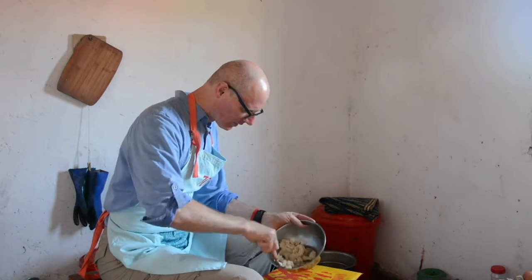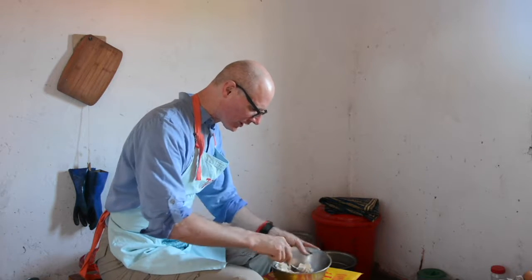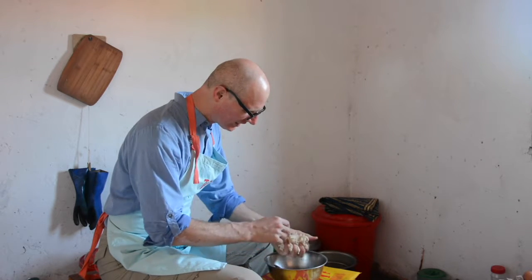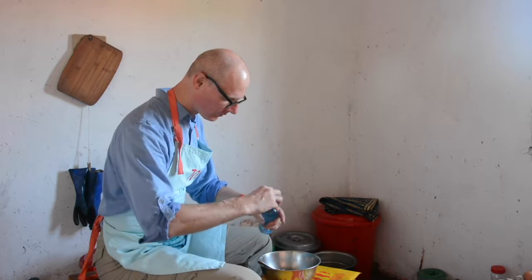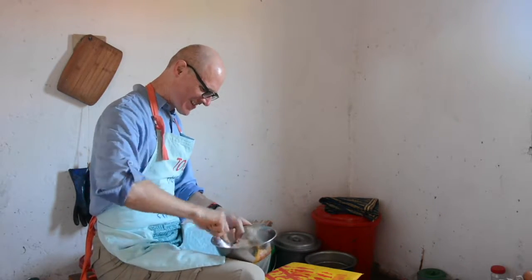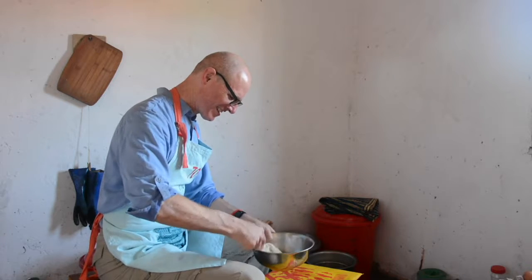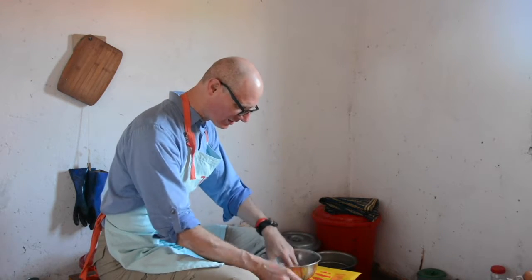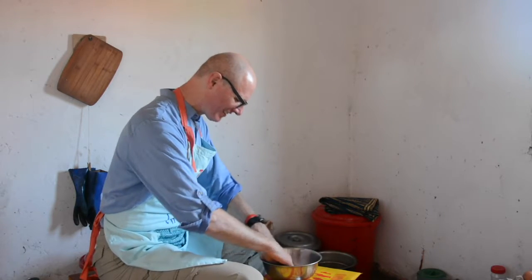So this is a good start. The dough is starting to pull away from the sides of the bowl — I may need a little more water. It's hard to work the water in at this stage, so I'm going to have to use my hands.